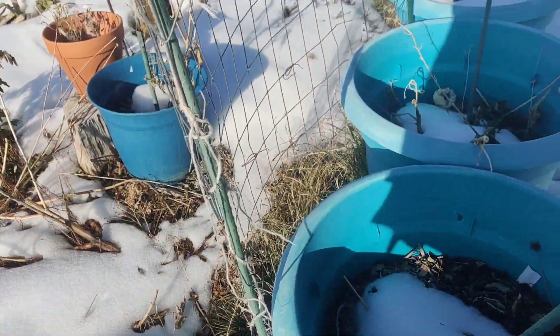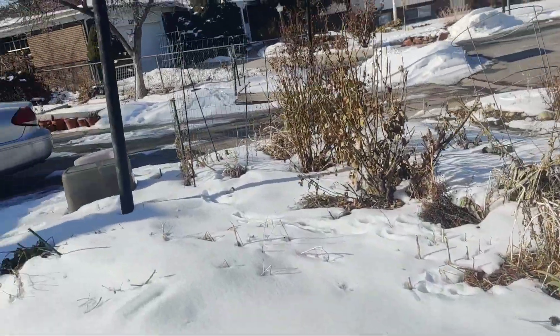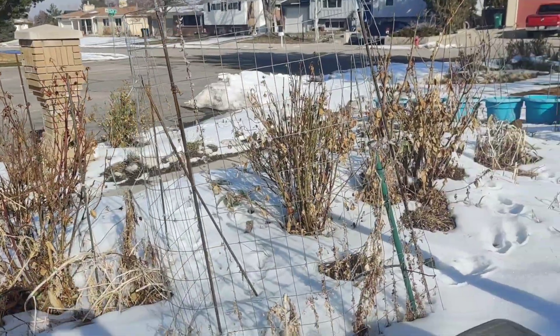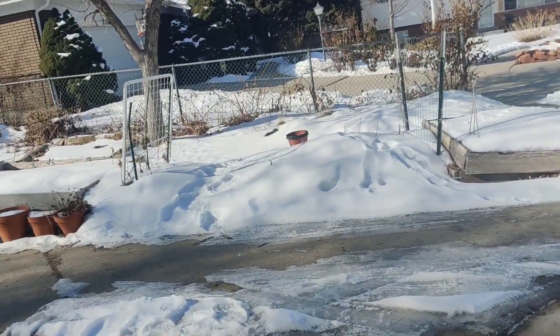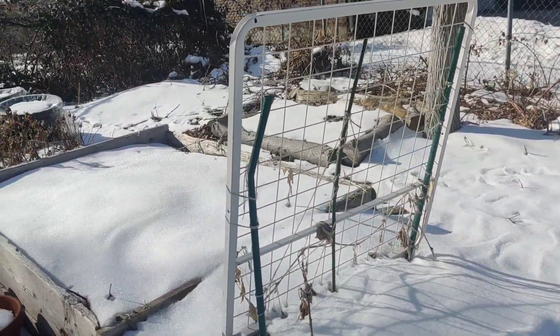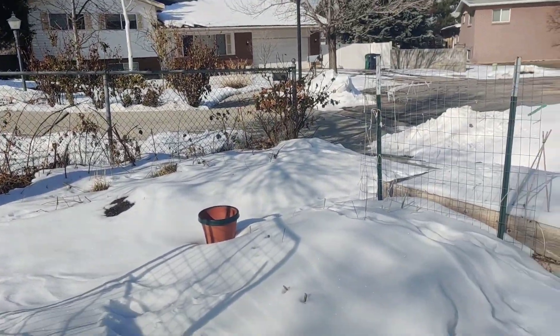We're going to do no-transplant winter sowing on some of these trellises. See this trellis that had tomatoes on it last year? I'm going to put peas on it right away. And over here on the other side of the driveway, we've got a couple more trellises — we can put peas on that one, and on either side. Let's get started.